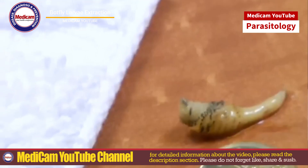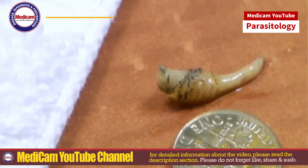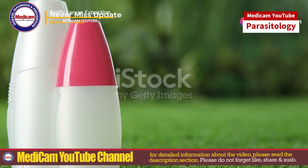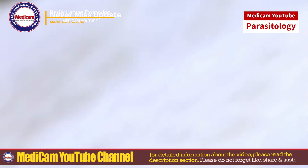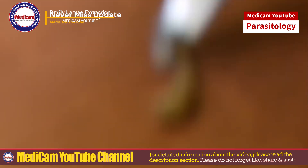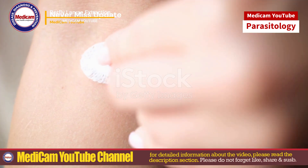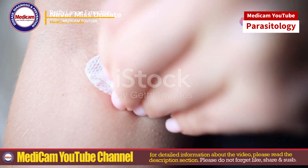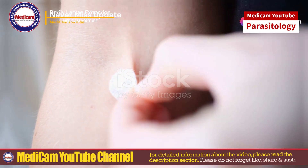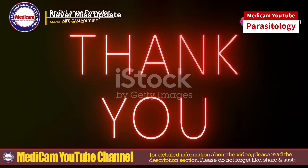Clean the wound with antiseptic. Apply antibiotic ointment and cover with a sterile bandage. Monitor the area for signs of infection like increased redness, swelling or discharge. Follow up with a healthcare provider if needed. Avoid areas where botflies are common. Use insect repellent and wear protective clothing in endemic regions. If you suspect a botfly infestation, seek medical attention for proper diagnosis and treatment.